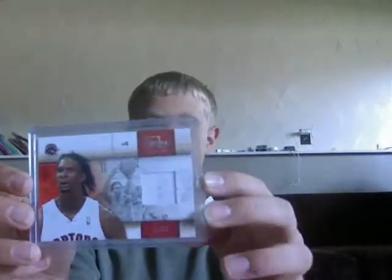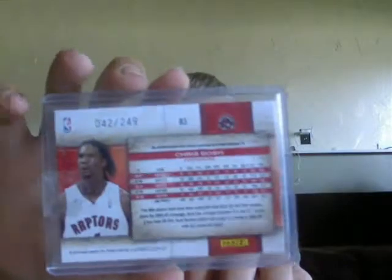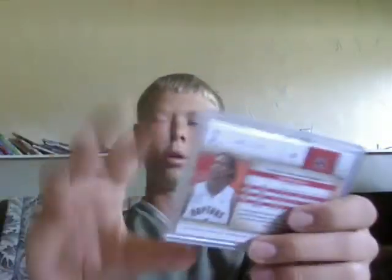So our next card — they're game used cards. This particular card has a game used jersey on it. It's authentic. It says on the back, "This enclosed game worn swatch is guaranteed by Panini America Incorporated" — and that's the card company that made it. One of the hobbies that we like to do as brothers is we love sports cards, mainly basketball.